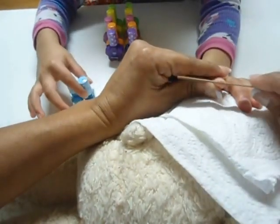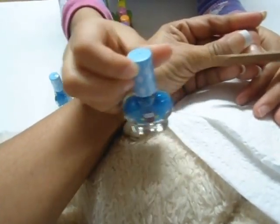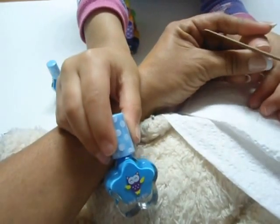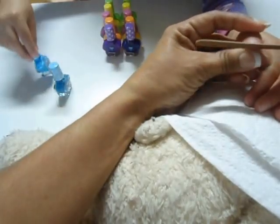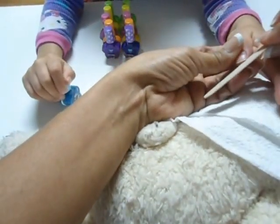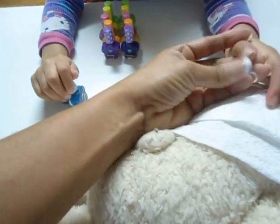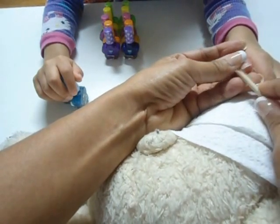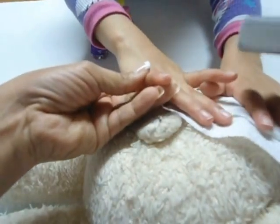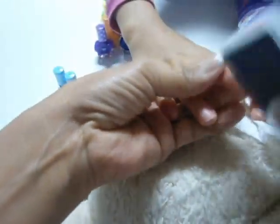First, mom's going to do that and then I'm going to show you something else. First we're going to do the sparkle one and then we're going to do the other one. These two are blue and the other one — blue baby! La limita para que te la dejen un poco más suave. A little bit more.